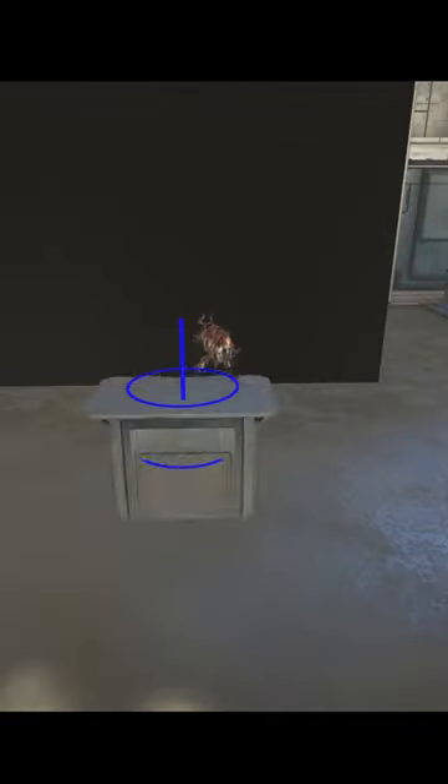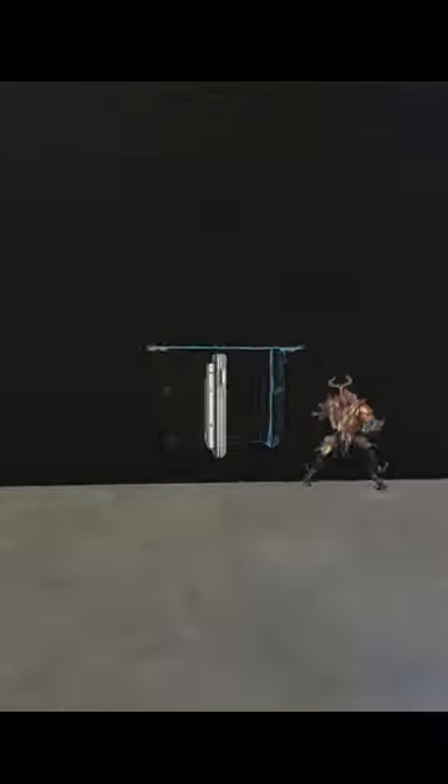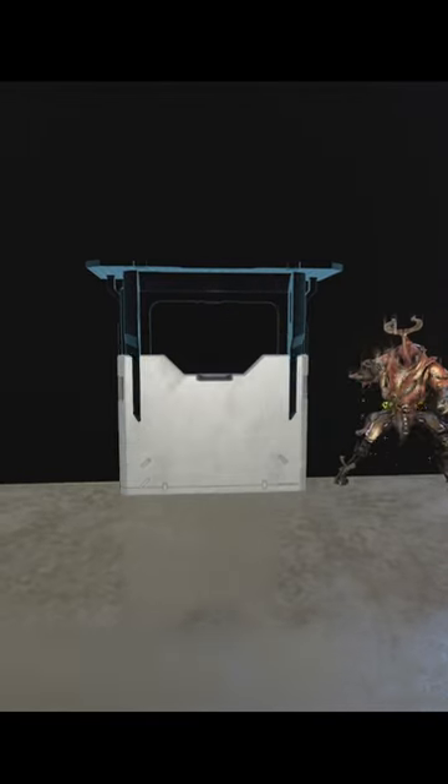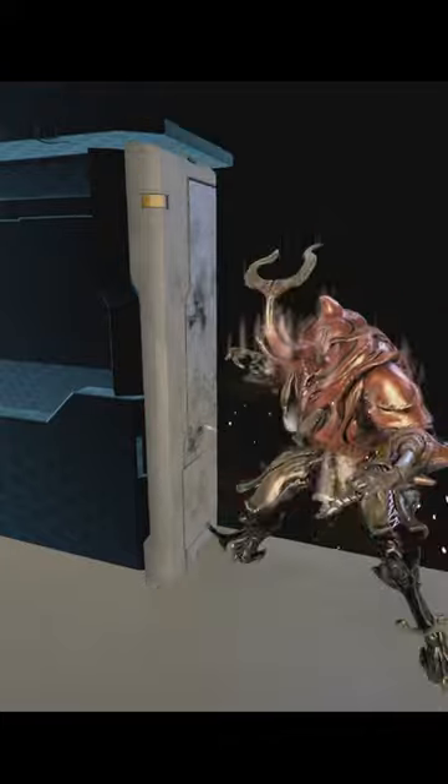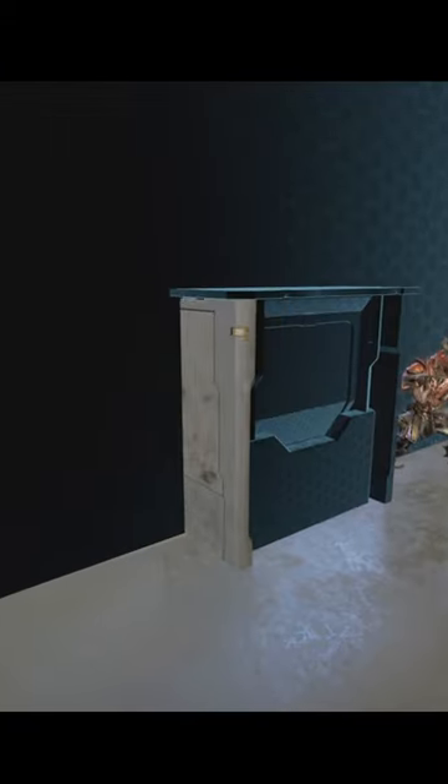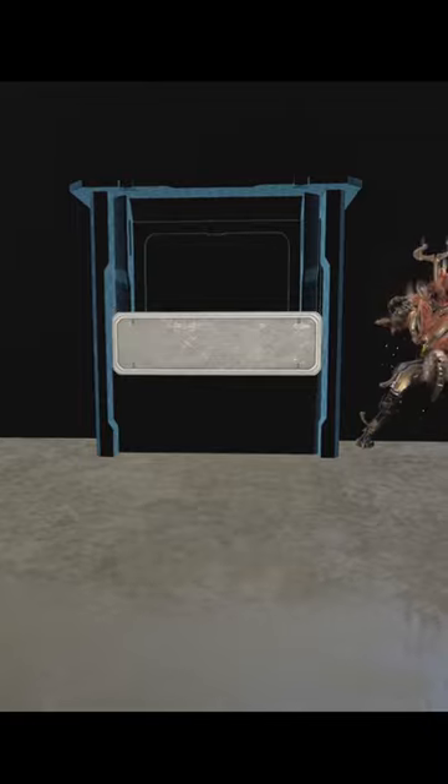We're going to start with this display case. Keep your Warframe around so you can establish scale. We then place this floor panel under the glass to help block off the front, followed by these two pieces to complete the outside of the case. Then we're going to finish the front off with this Solaris piece.